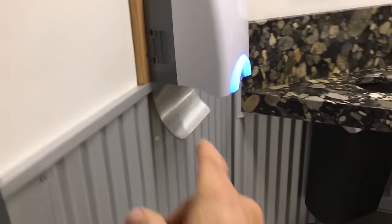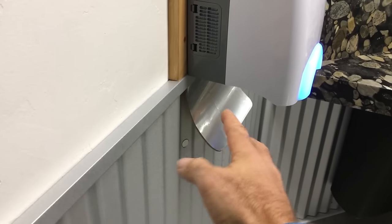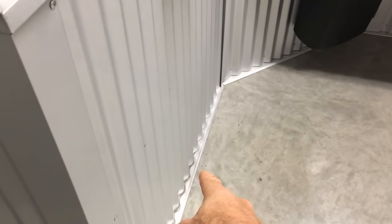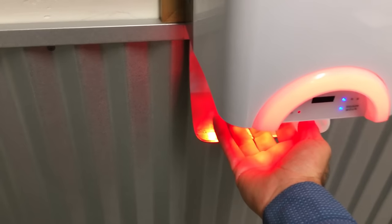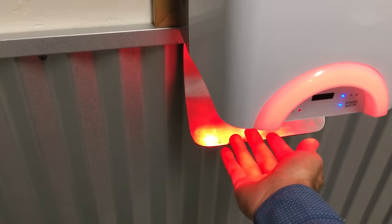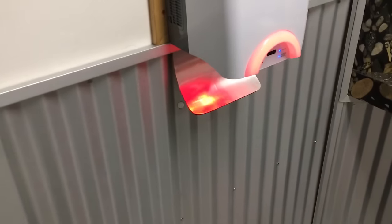My improvement for the morning is the ski ramp, which allows the air to hit against that and blow the water out instead of collecting down here. It works really well, and the cool thing about it is it actually dries your hand better because you get the updraft a little more. We'll try that out and see if it works.